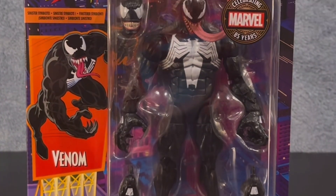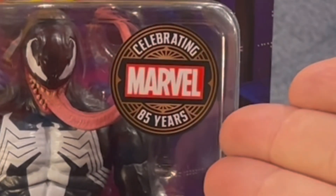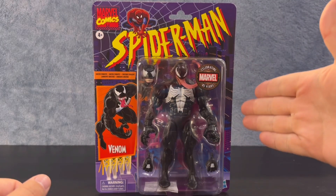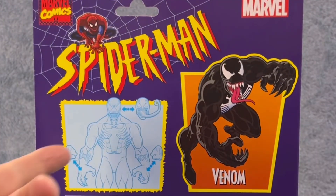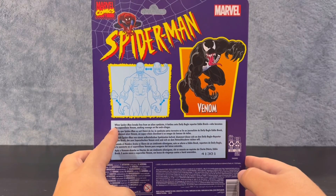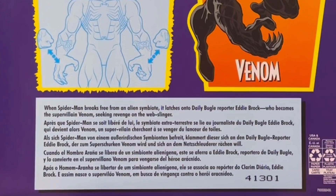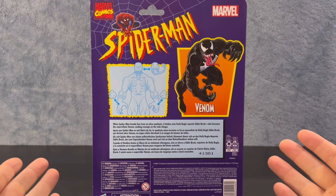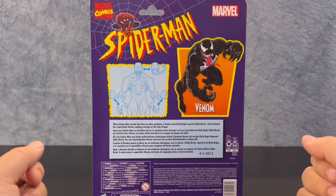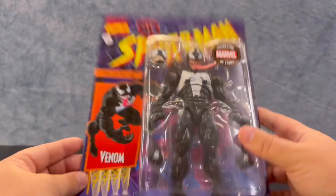Let's take a look at the packaging. Here we have Venom, the sinister symbiote from the Spider-Man retro series, in that retro series packaging — celebrating 85 years, Marvel seal of approval right there. Looking good in the packaging. Got the little image of him on the side, and on the back you got some more of Venom and the blueprint imaging. He also has a write-up: 'When Spider-Man breaks free from an alien symbiote, it latches onto Daily Bugle reporter Eddie Brock, who becomes the super villain Venom, seeking revenge on the web slinger.' This is the villain version of Venom, not the anti-hero version we see more recently in the Venom movies.